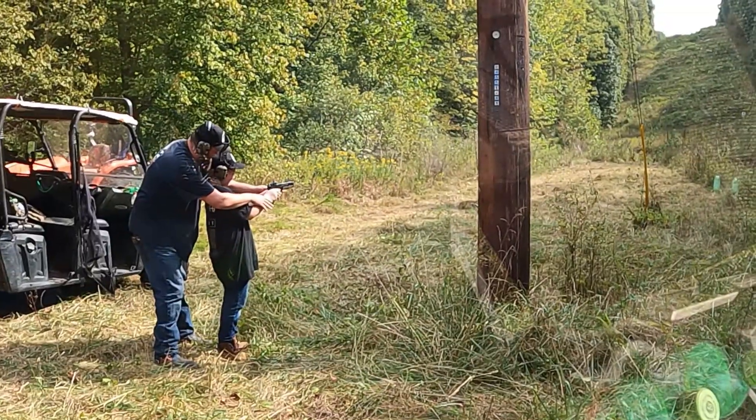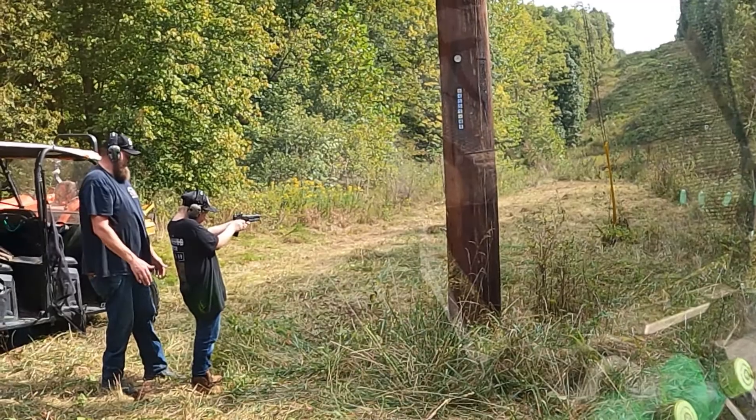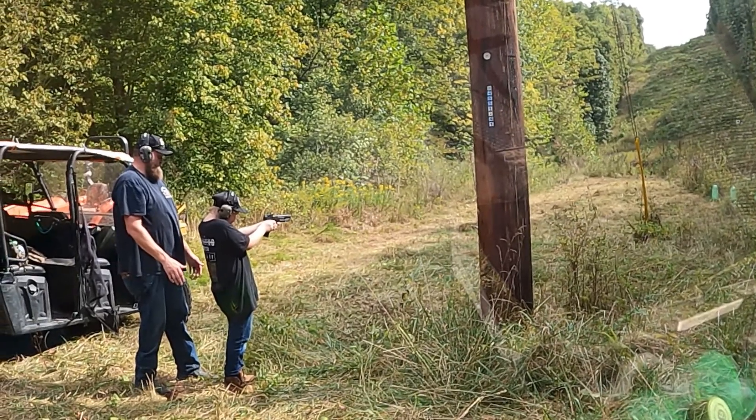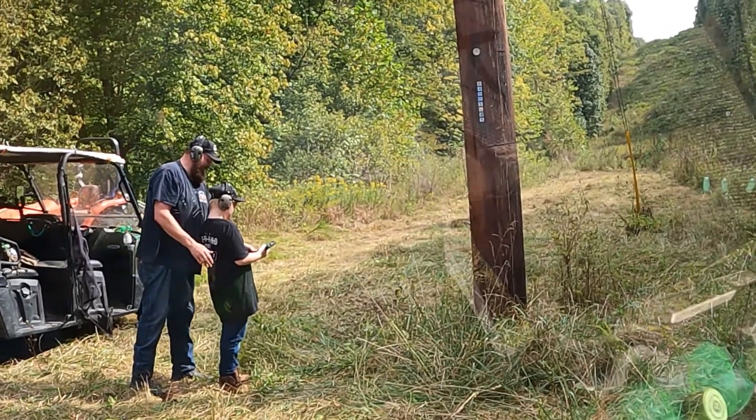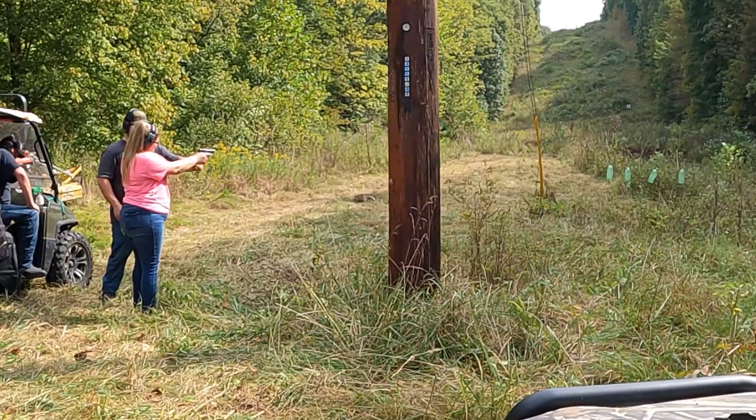Since Wyatt did fairly well with the .22, he moved up to the 9mm and actually did fairly well.